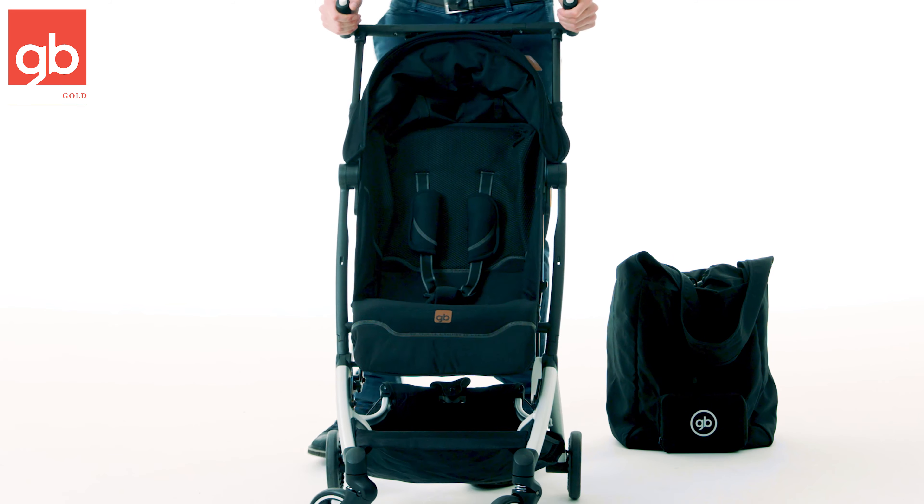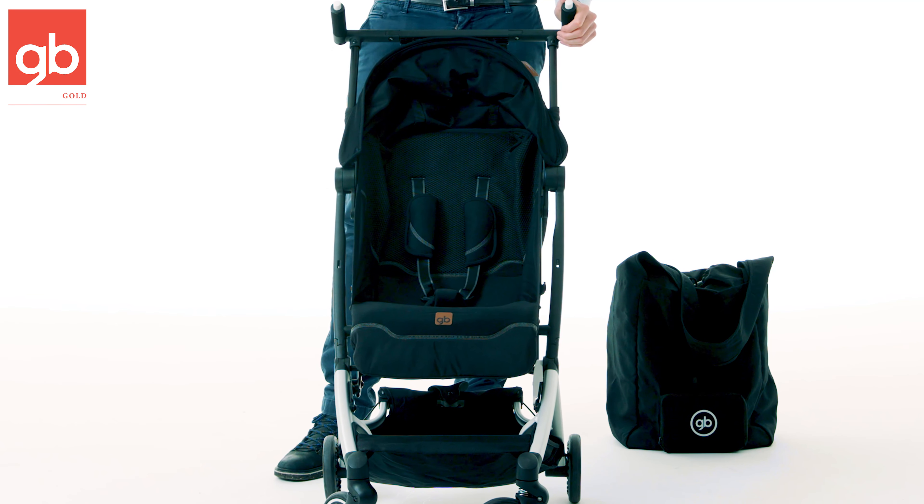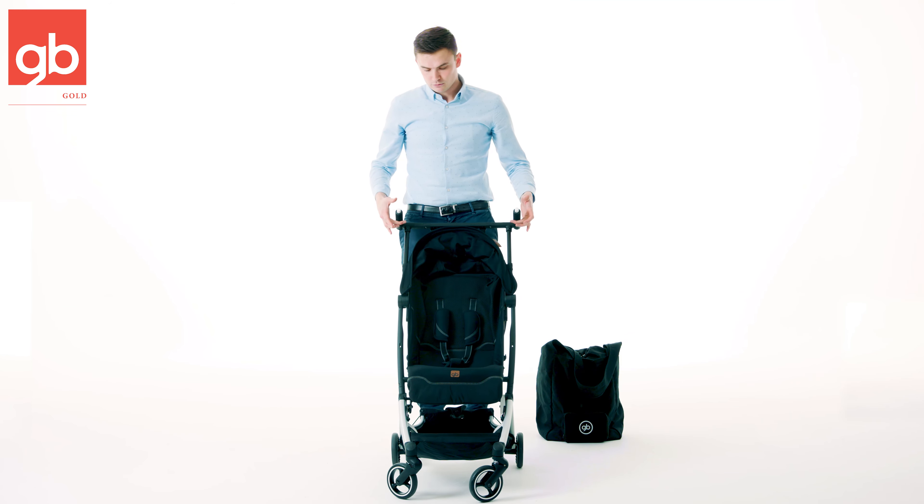One of the most amazing things about the stroller is that it's ultra light and ultra compact — it only weighs 12.6 pounds.